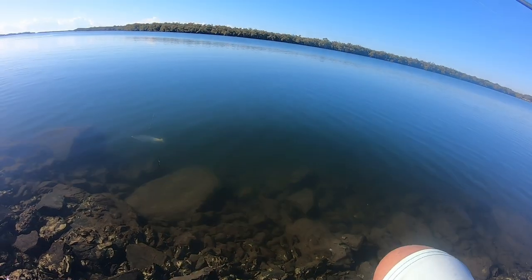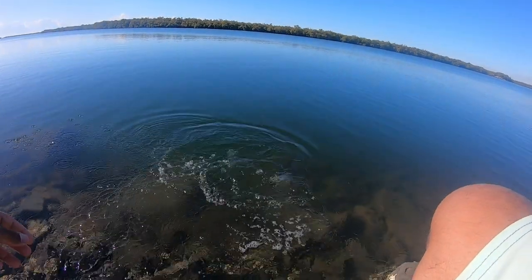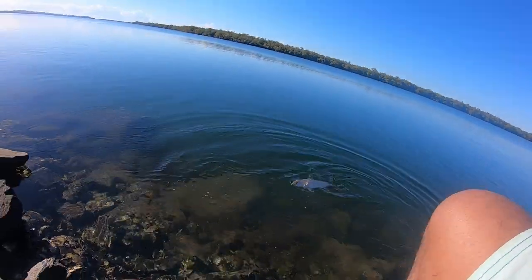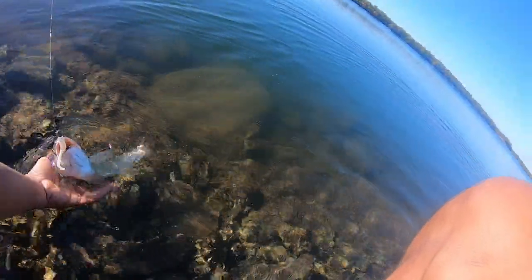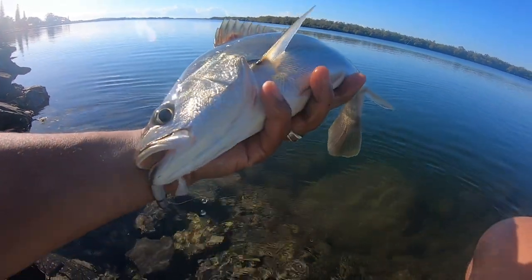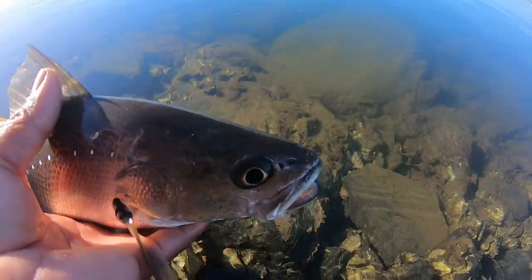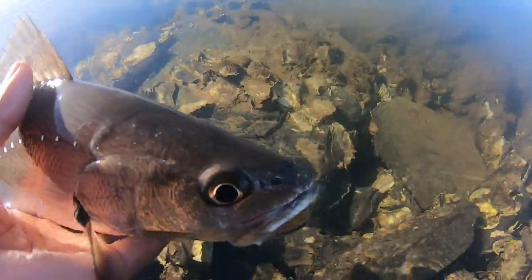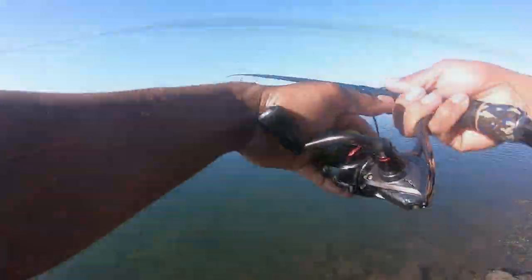Beautiful little silver! Don't need a net on this guy. There we go — healthy looking silver. Not bad, eh? Let's get back out there.